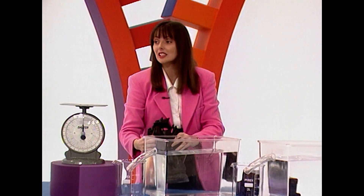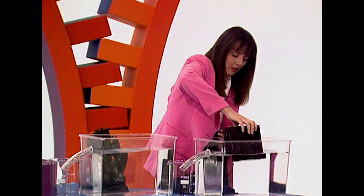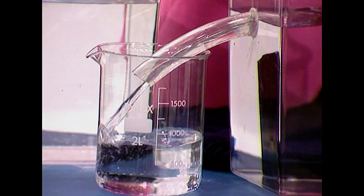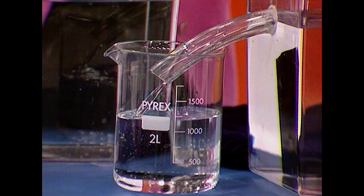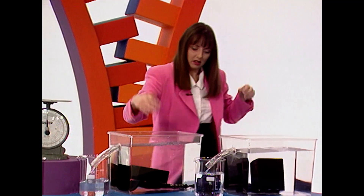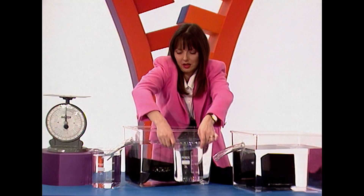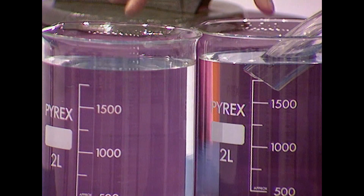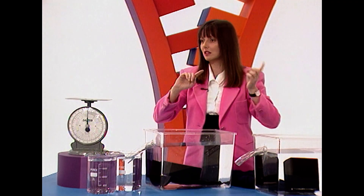They're both made of exactly the same material. I've got two fish tanks here, both filled to the same level. I put the block in first — you'll notice it's pushing some of the water out of the fish tank, down through the tube to fill up this beaker. Now I do exactly the same with the ship. The volume of water they've pushed out is exactly the same, which means the ship is as big as the block — neither one is bigger than the other. So you were both wrong.